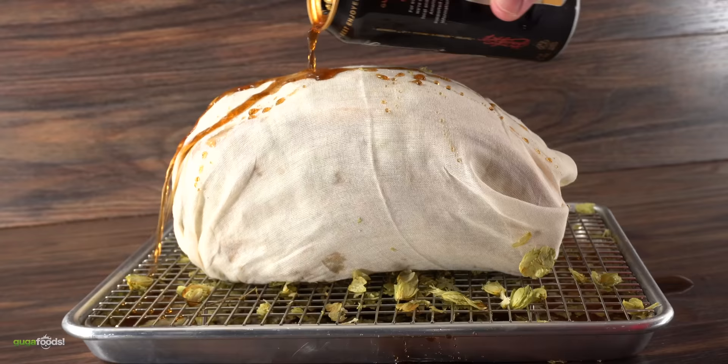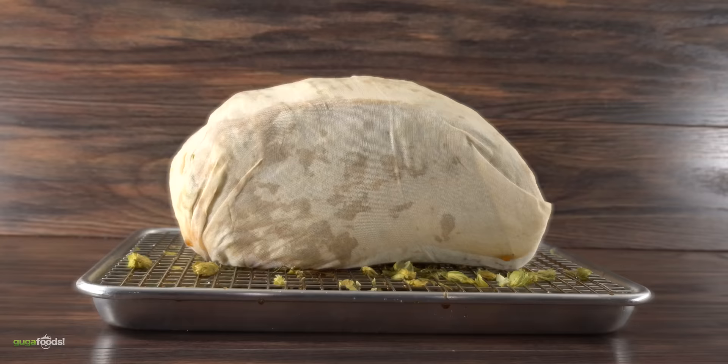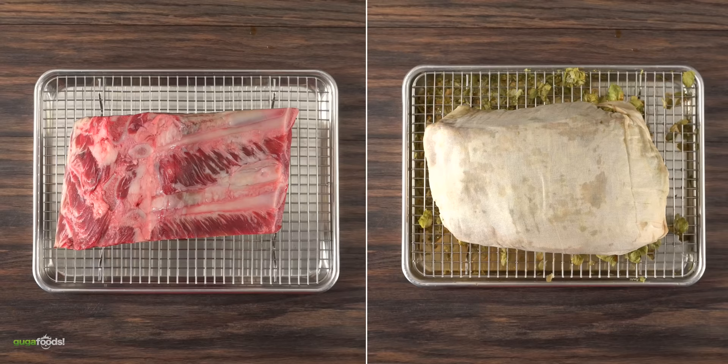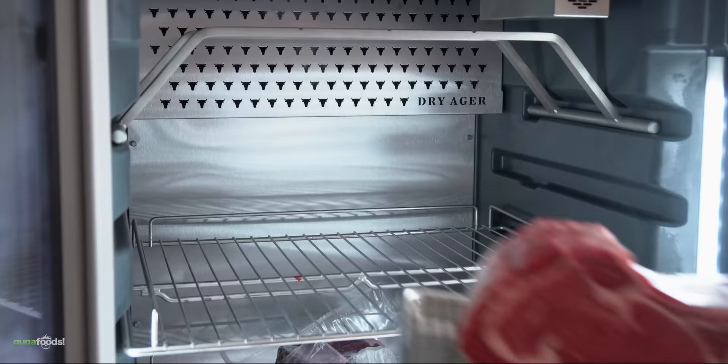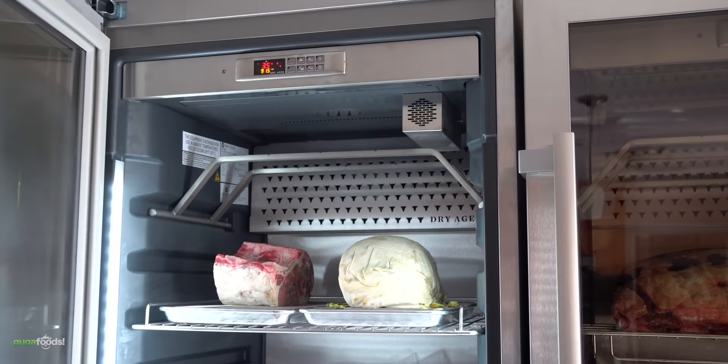Once everything was fully covered, it was time to go in with another beer shower. And once I was done, this is what I was left with. This is either going to turn out real good or real bad — because remember, I still have the regular dry-aged one as well. Now the only thing left to do was to put this in the dry-aging cabinet, and all there's left to do is wait 35 days.